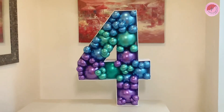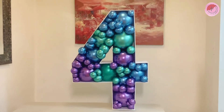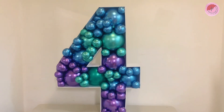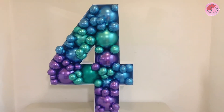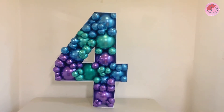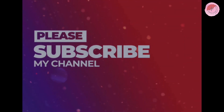And here is the result of the balloon mosaic number 4. I hope you like it. Please don't forget to like and subscribe JB Marky Letters. Thank you so much for watching. See you next time. Bye.